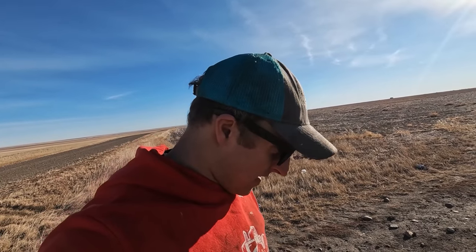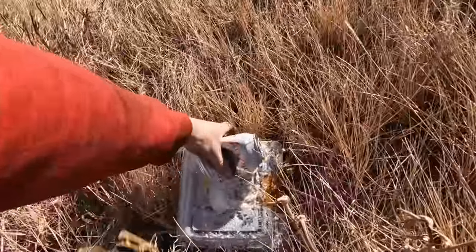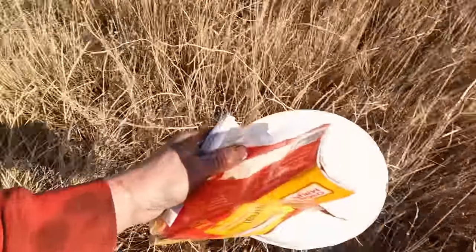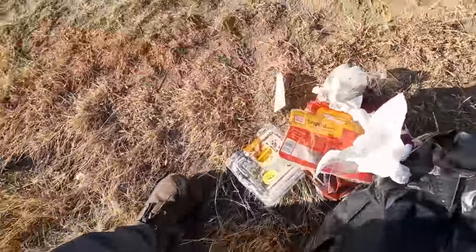Hey, thanks, wherever you are, for dumping your garbage out here on our farm — that's great. The best part is they literally drive right past the city dump to get to our place. They have to drive right next to the entry of the city dump, but instead they drive two miles past it out to our property and throw a bag of trash. It was blowing in the wind — thankfully I got it before it spread across our whole field.